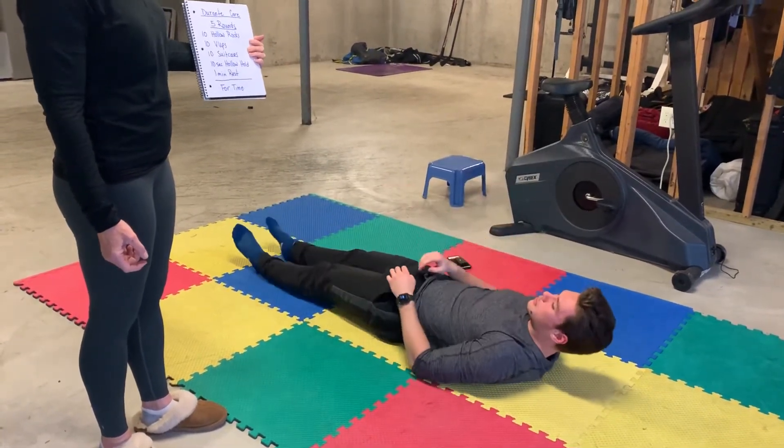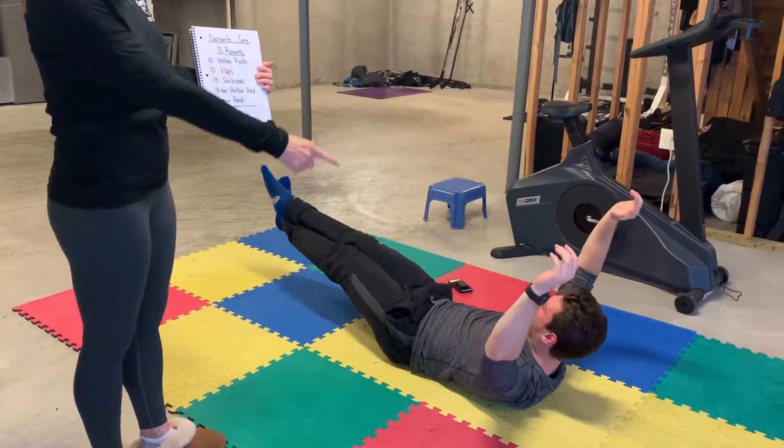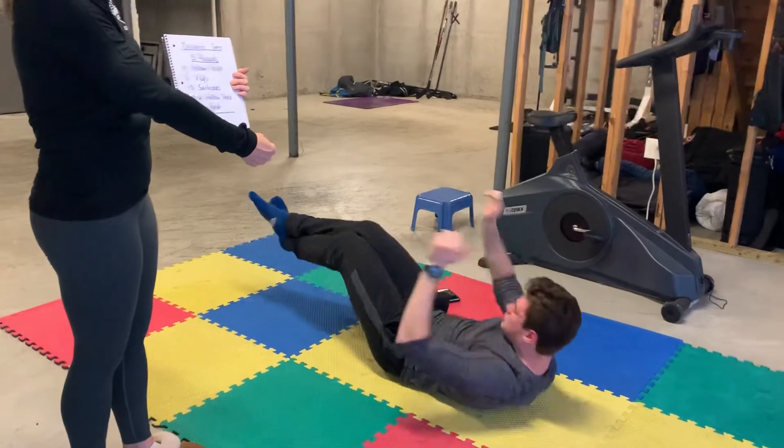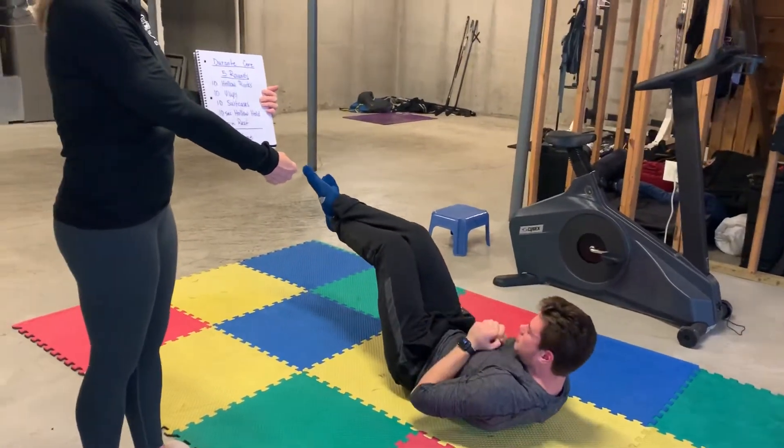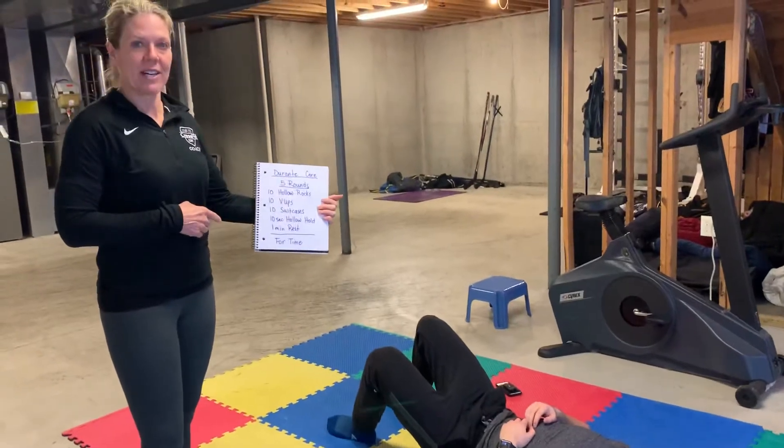And then a ten second hollow hold — just holding that position at the end. Hold. And again, if that's too hard, you bring your hands and legs in closer. Hold. And there we go. One minute rest. This is for time. Five rounds. Good luck.